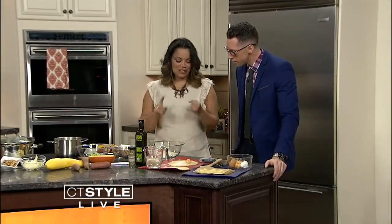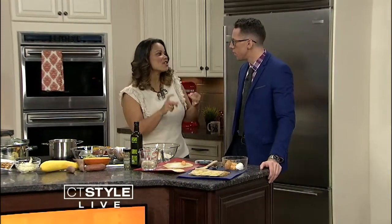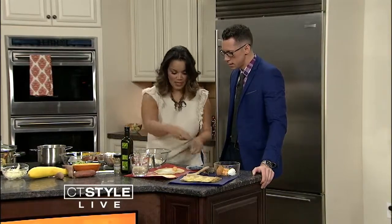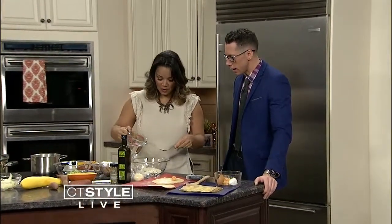So you can make your own dough at home — it's very simple, just three ingredients: flour, eggs, and water. You need three and a half cups of flour, three eggs, a little pinch of salt, and you keep your water on standby. I've already got it here — water's on deck.